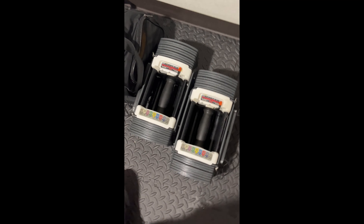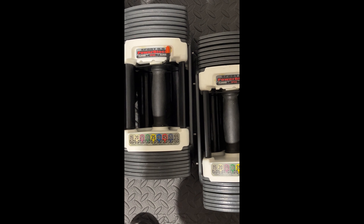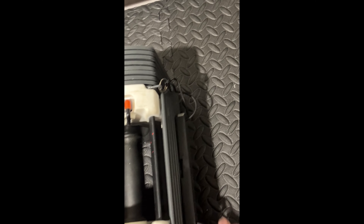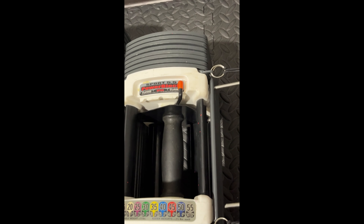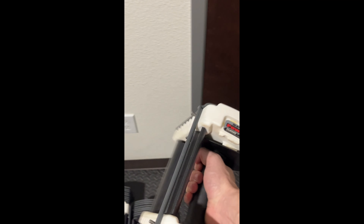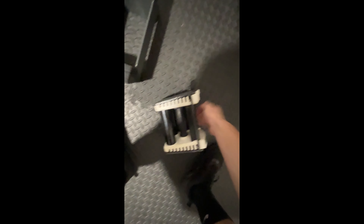The other big purchase that I had are these Sport 5.5 Power Blocks. They go all the way from 5 pounds to 55 pounds. They're pretty easy to switch — all you do is you pull out this pin, you put it wherever you want it, and that's the weight. It's nice because you don't have to have a rack to hold these things. They're only $180, usually about $450 new.